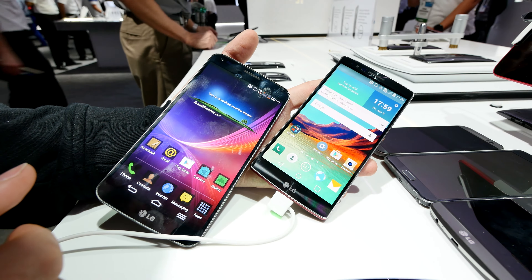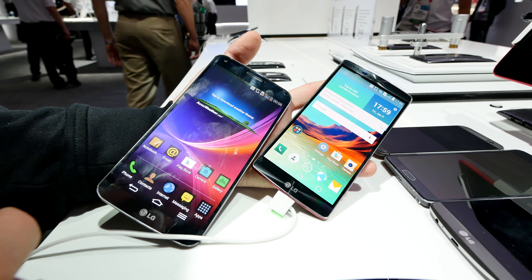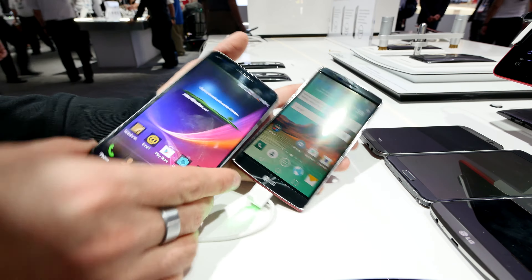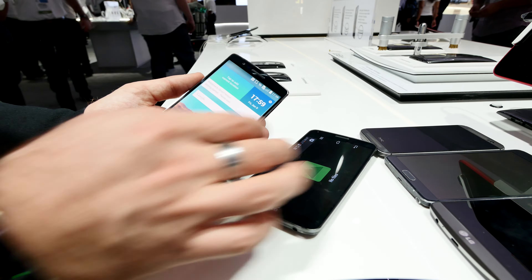The G Flex 2 is smaller, has a better screen, and everything is better — like the camera, the processor, and also the internal memory solution, because we now have a microSD card slot, a SIM card slot, and a removable back cover, which the first G Flex didn't have.